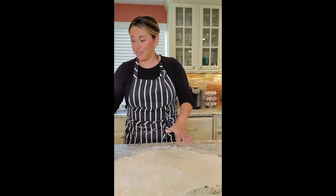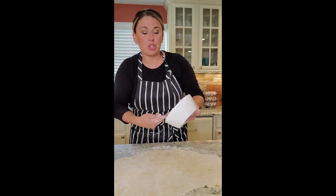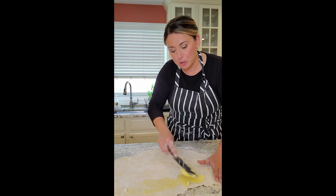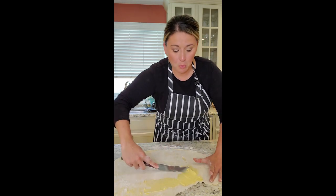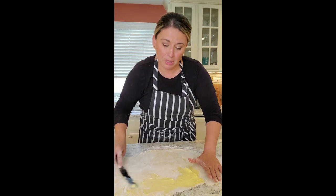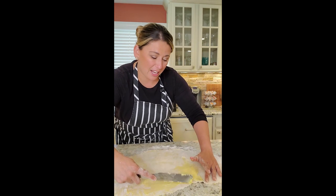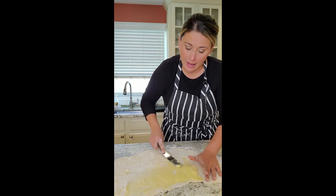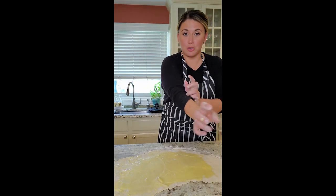We got it nice and flat again. Here's my butter — I'm going to do it again. Two thirds, draw your line down, push your butter out. This is why it's really important that it's pliable. Try to stay around a quarter of an inch away from the edge and get it all smeared in. It's kind of like Groundhog Day — you're going to do all over again.